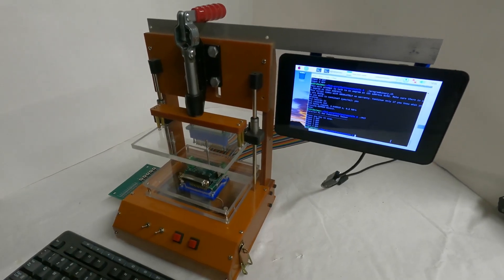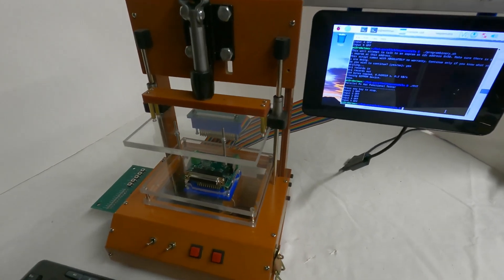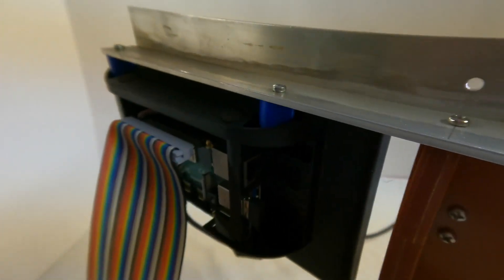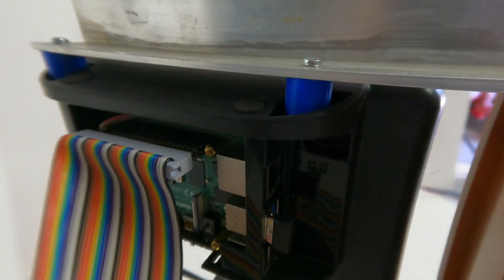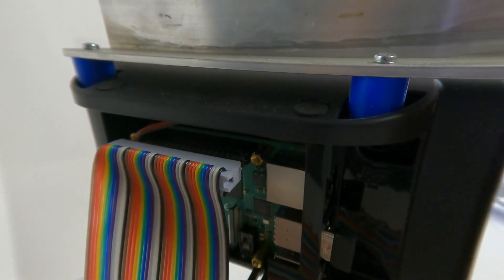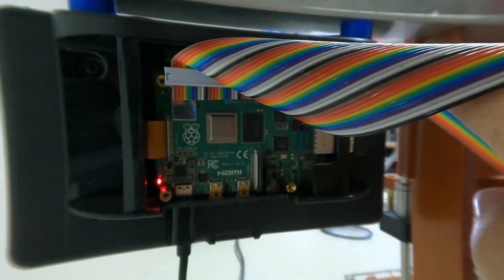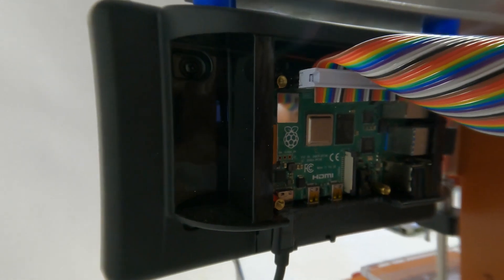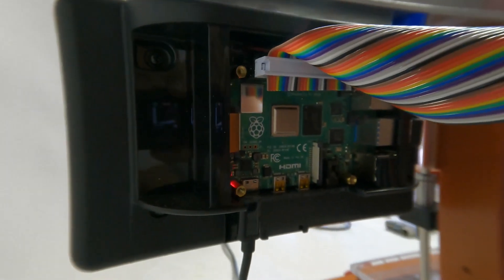I wanted a Raspberry Pi to actually run the testing, so I mounted a 7-inch LCD using a spare piece of aluminum angle iron and 3D printed spacers. The LCD has a Pi mounted on the back. I prefer to keep the Pi on the back of the LCD to keep the LCD wires short. The wires from the 40-pin header can be extended.